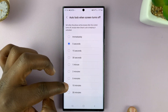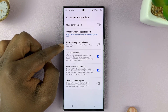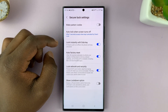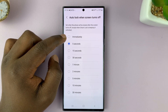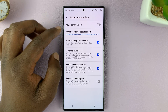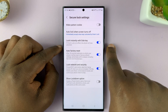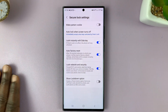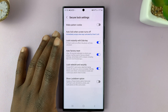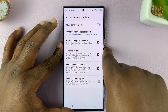We can increase this time or set it to immediately. If you want to lock your phone instantly with the side key, also make sure that option is enabled. For the most secure setting, choose immediately — so anytime the screen goes off, whether by pressing the side key or after the screen timeout period has elapsed, it will lock your screen immediately.